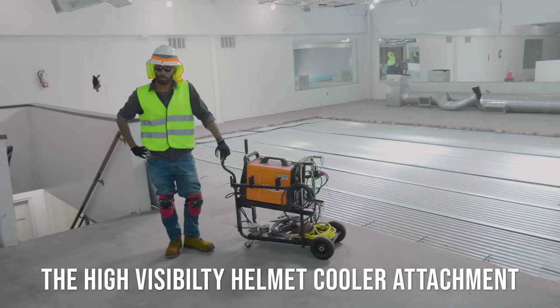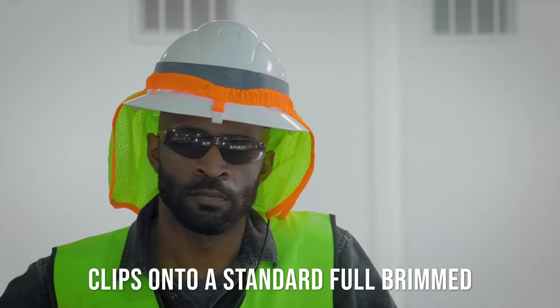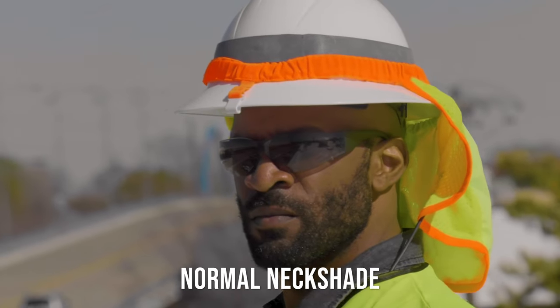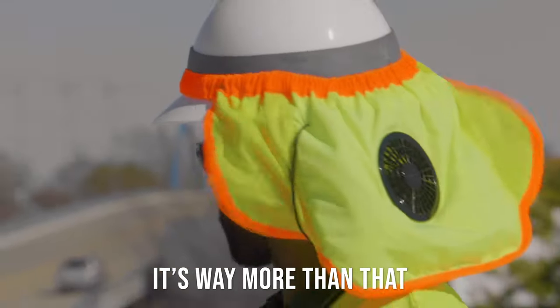The High Visibility Helmet Cooler attachment clips onto a standard full brim hard hat in seconds. And though it may look like a normal neck shade, it's way more than that.